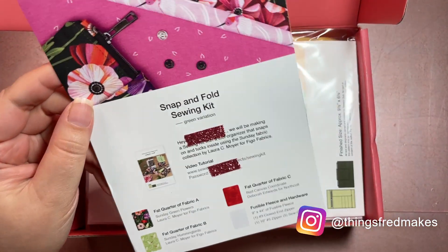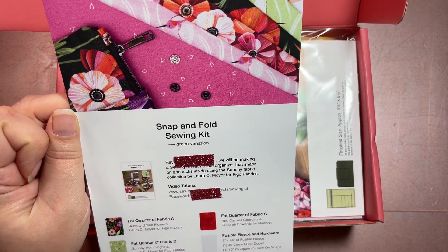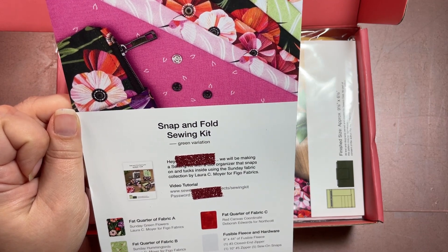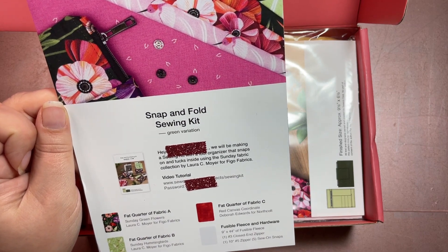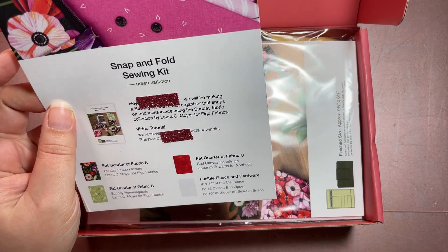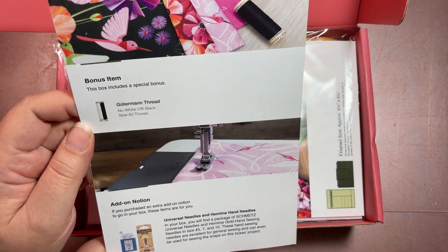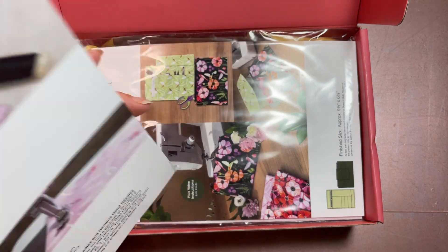It's the Snap and Fold Sewing Kit — we'll be making a sewing kit with a tool organizer that snaps on and tucks inside, using the Sunday fabric collection by Laura C. Moyer for Figo Fabrics. We have three different fabric patterns, some fusible fleece, and hardware. I have the green variation. On the back are our items — it looks like we have a bonus of black thread and some notion add-ons.